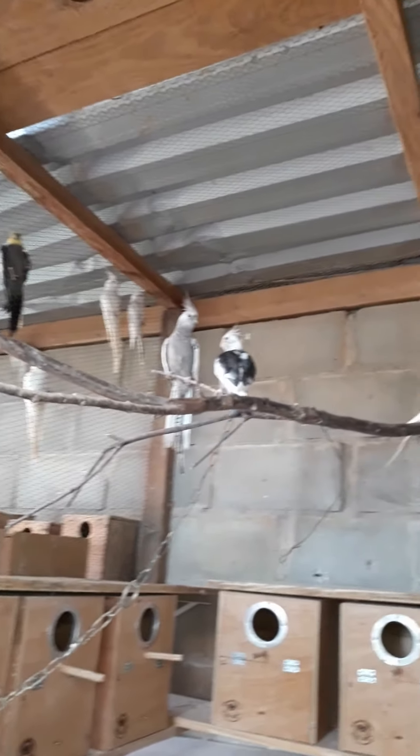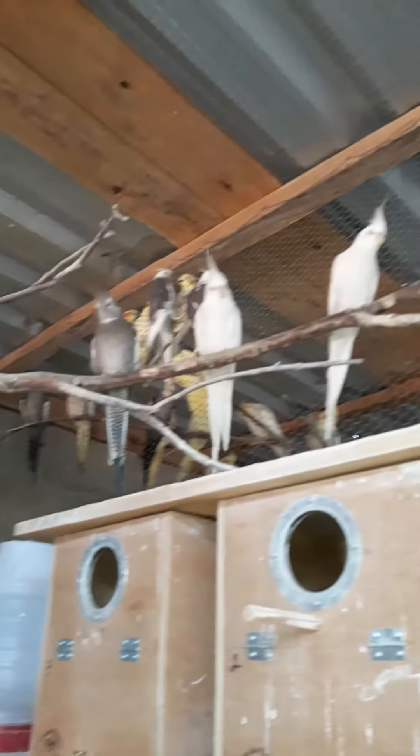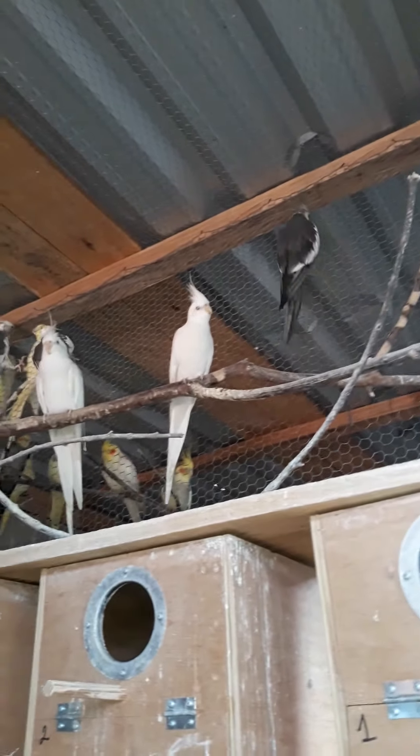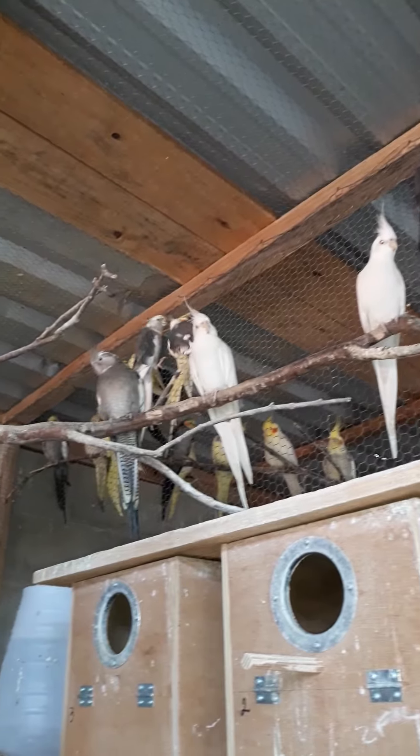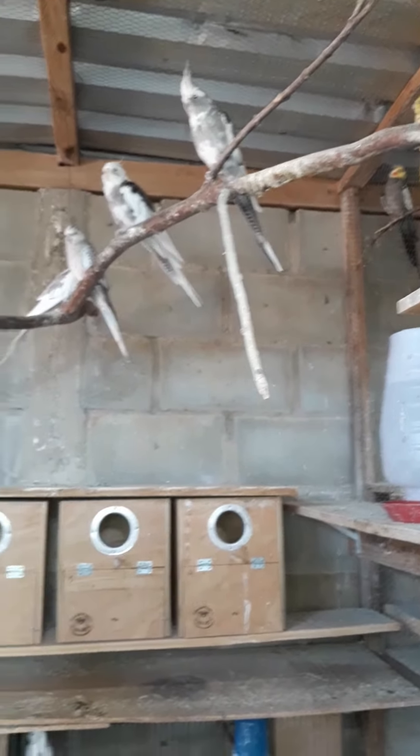Here, on this side, are the white and the albino. Same thing — all the nests are all the same height.